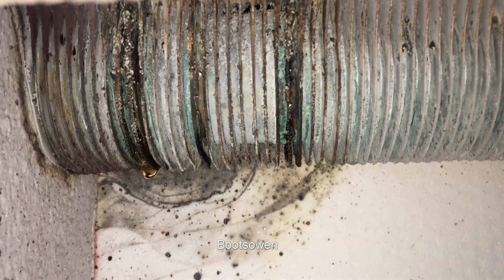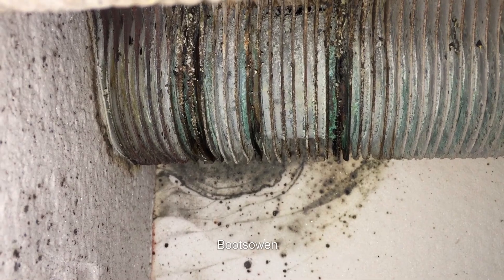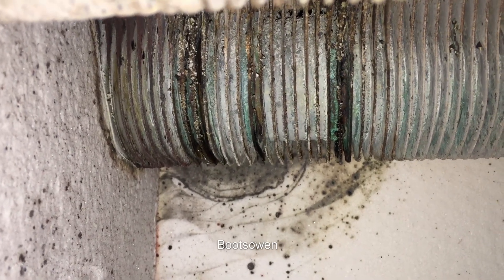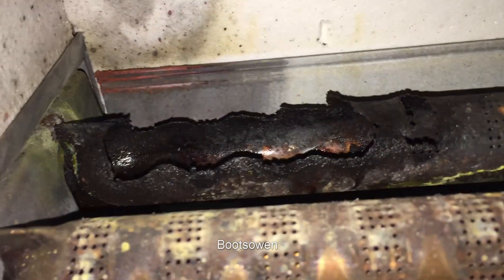That's the heat exchanger and you can see it's just dripping. That heat exchanger is knackered — it's just dripping through there, and it's been dripping down onto one of the gas tubes beneath.